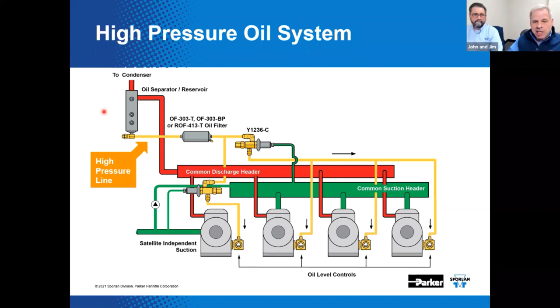Oil at discharge pressure leaves the separator reservoir when there's a need, and it comes through an oil filter, then goes to the Y1236-C. That oil pressure is at pretty high pressure and it's got to be reduced a certain amount to introduce it to the oil level control. The Y1236-C accomplishes the required pressure drop. Sporlin has used a 'Y' numbering sequence to identify OEM specials, so this is the 1,236 OEM special — it's also sold through authorized wholesalers.